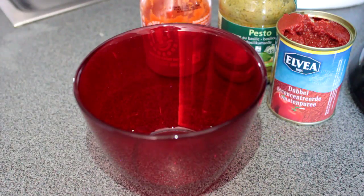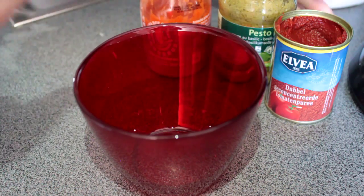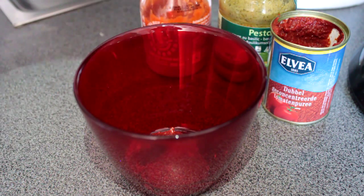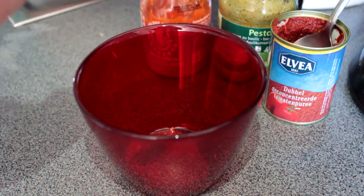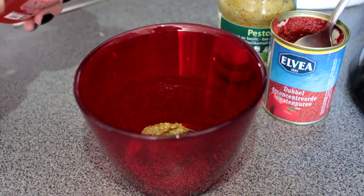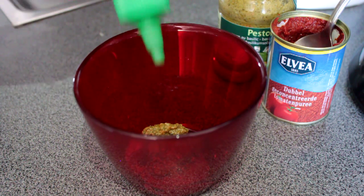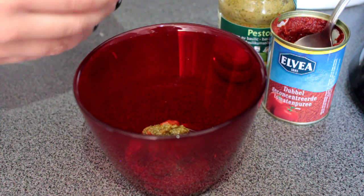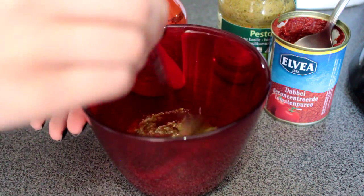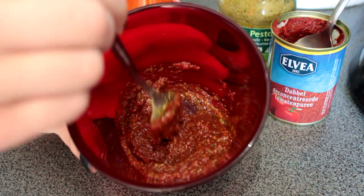Now let's mix everything. We're going to take about two small tablespoons of tomato puree and put it in a small mixing bowl. Take two teaspoons of pesto, and finally add some hot sauce to taste — just squirt it in there. Mix it all up until everything is combined.